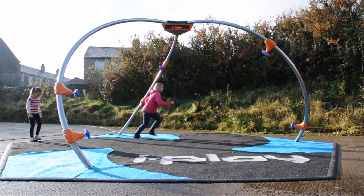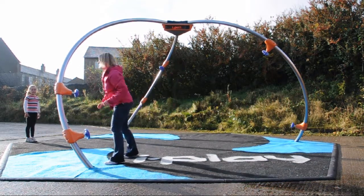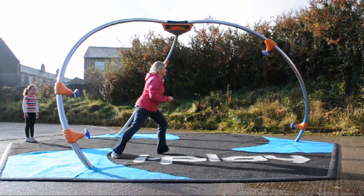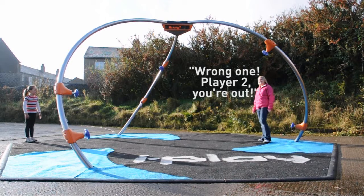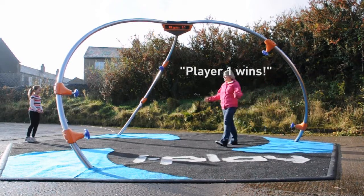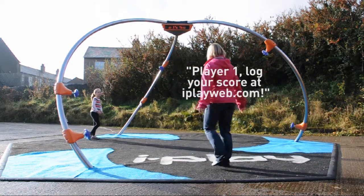Better. I stamp. Add another one. I press. Player two, you are out. Player one wins. Player one wins. Go to www.bwet.com.